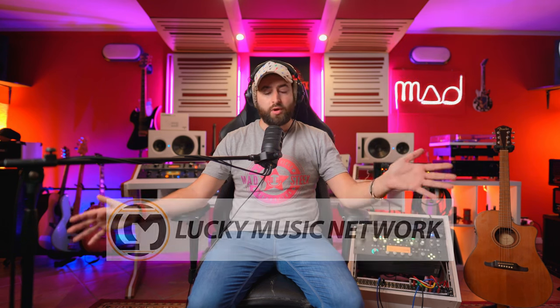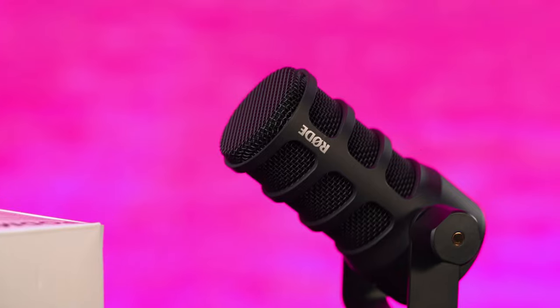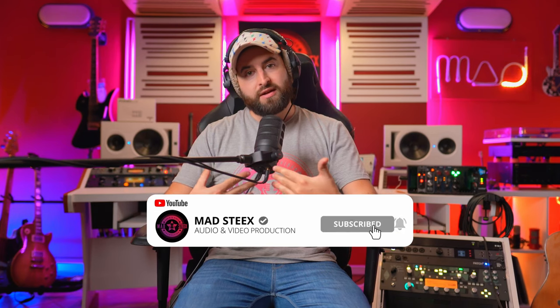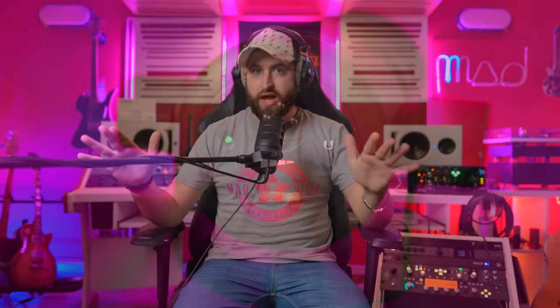This is the PodMic USB microphone — the USB version — but it was a surprise for me to see on the back that you can also use it with an XLR cable. So it's not only a USB microphone, it's also XLR-equipped, meaning you can use it in a full analog signal path.